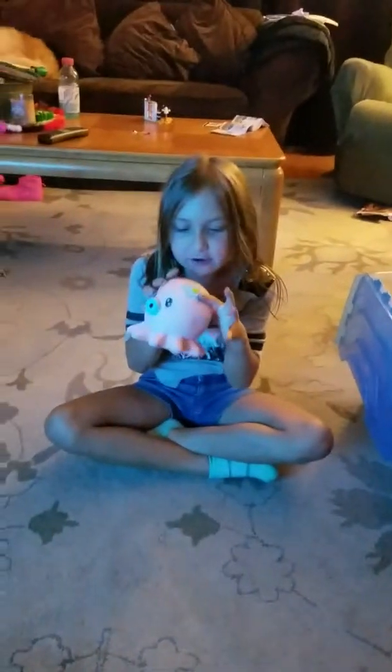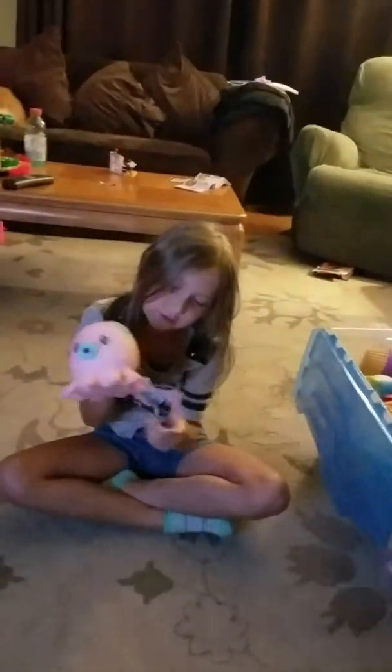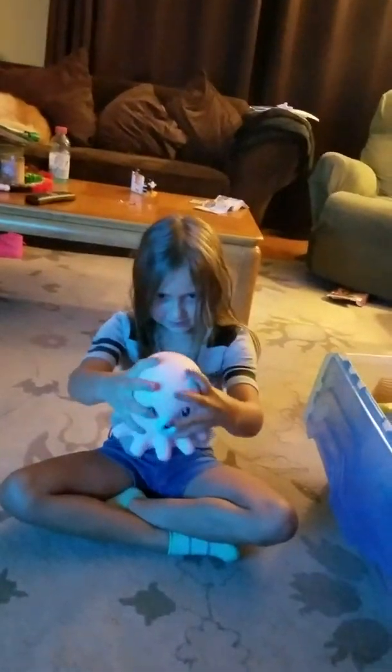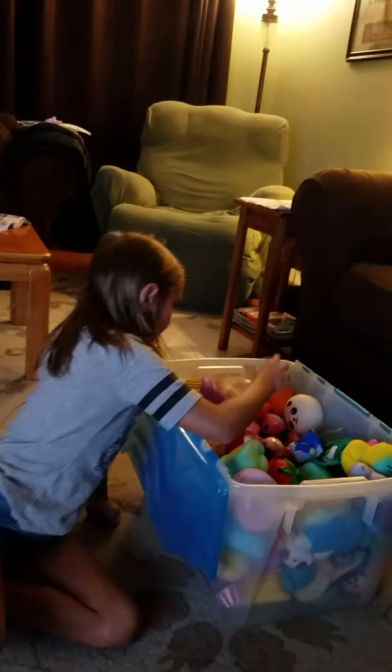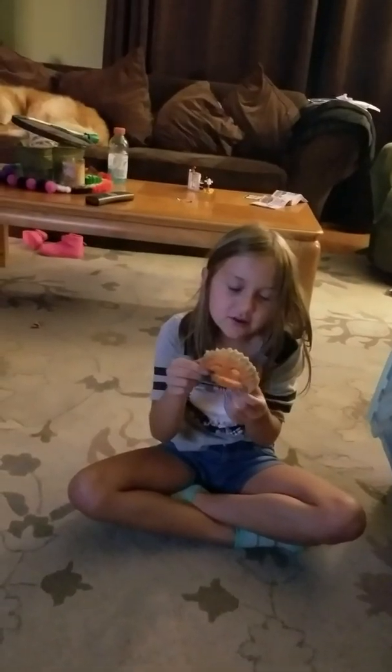And then there's this octopus. There's a little flower right here — a blue flower. And a mouth, his little cute eyes, and tentacles.